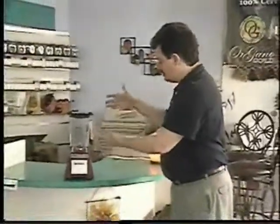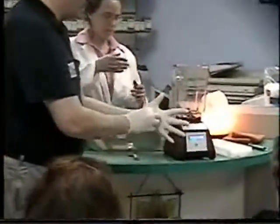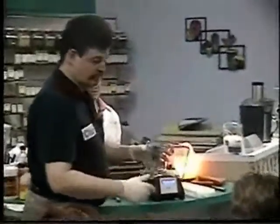We're going to be demoing the Blendtec Wild Side Blender. Here she is, and she is wild. This one utilizes 1,500 watts really, really well because of one significant feature — it has a 4-inch blade.